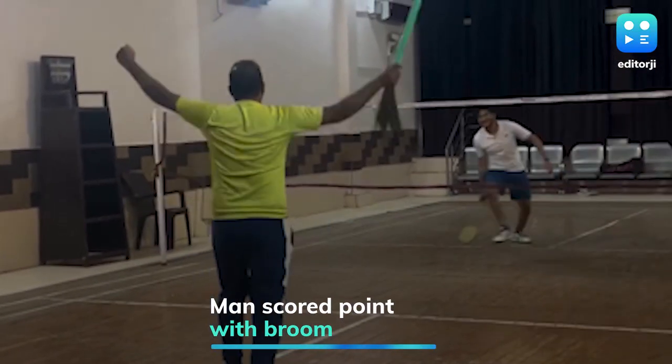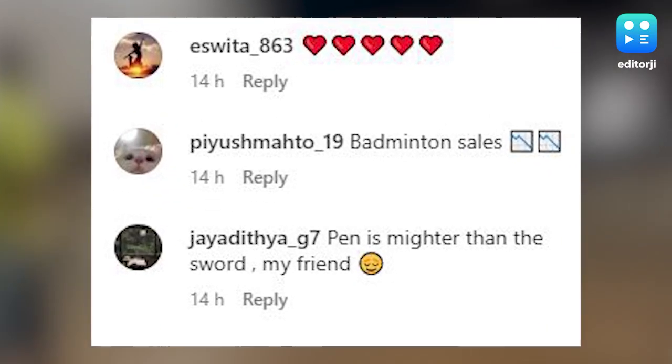He even ended up scoring a point. Social media users were impressed with the man's skills.